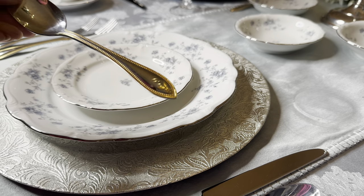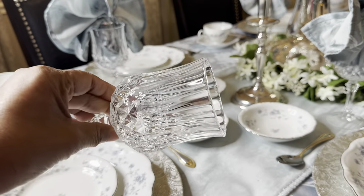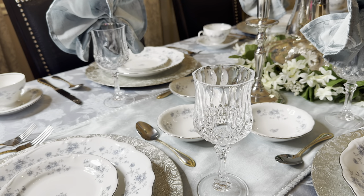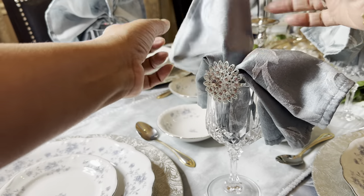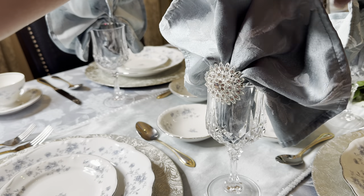The flatware with the gold beading really works well with all of the silver and gold accents on the table and around the room. The glassware I thrifted too, and I've had that for quite a while. Into the glass I put a napkin folding I've done before, then used a bling napkin ring to clip it in and hold it together.